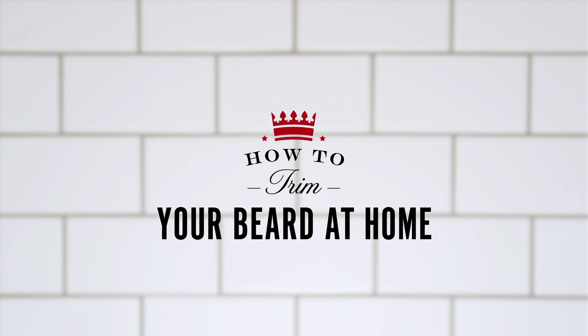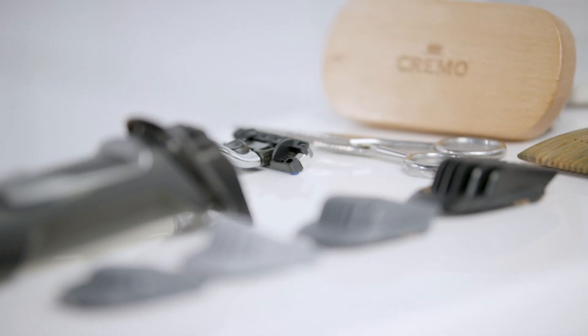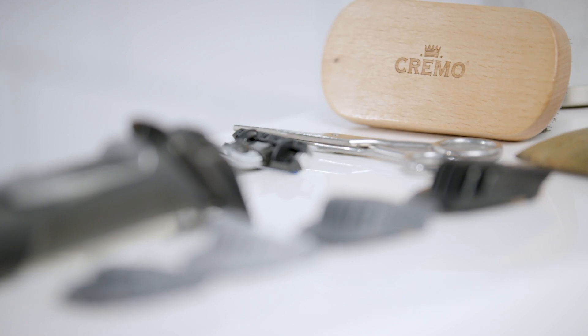Before you start trimming that beard, you need the right tools: a beard trimmer with various guard lengths, razor, Cremo beard shears, brush, and comb.